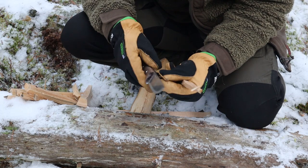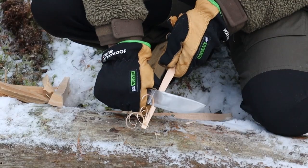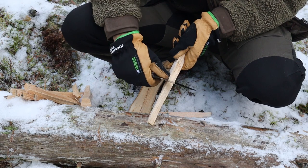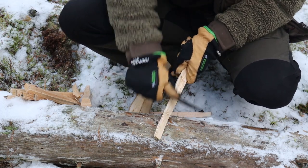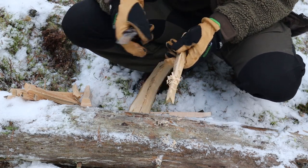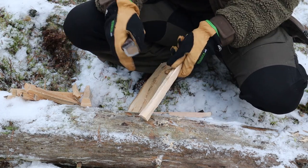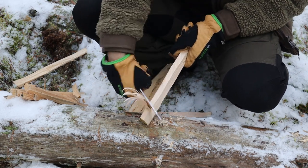Obviously this knife is a pretty good slicer because of the profile, and making feathers with it is pretty easy. I haven't done anything with the edge as it came, and it came really sharp. Check the spine — the spine seems to be sufficient enough. It's a great spine, 90-degree spine, no problem.